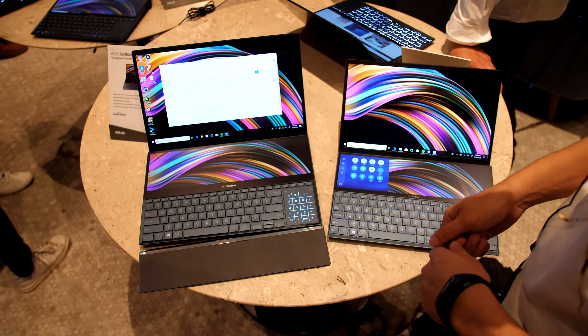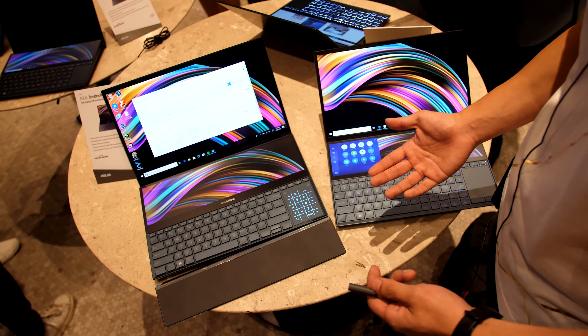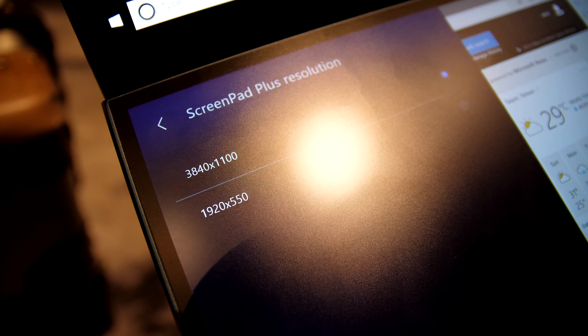We also have a built-in NVIDIA RTX 2060, and up to an i9 Intel processor is available on this machine starting Q3. But let's check out the ports and then go a little bit more into what you can do with the two displays.